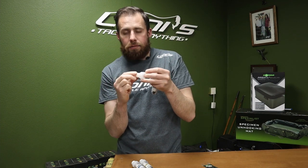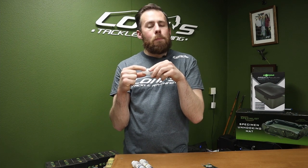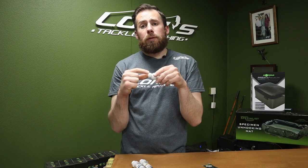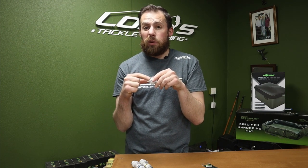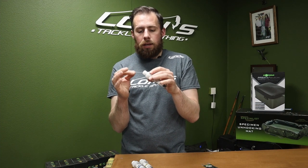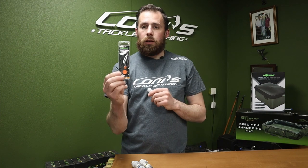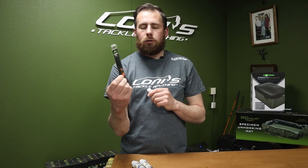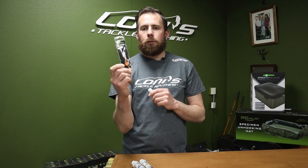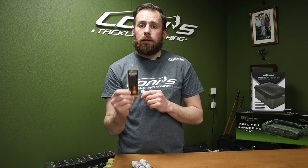Now this is great if you're at home and everything's clean and tidy. However, if you're on the beach you might not be keen to put your lips around that with all the mackerel, rag, and squid and other fish juices that you might have on it. So we've come up with another way of doing that by getting a simple product — a splicing needle. Any splicing needle should do the trick and we'll show you how that works now.